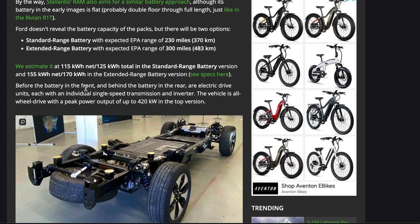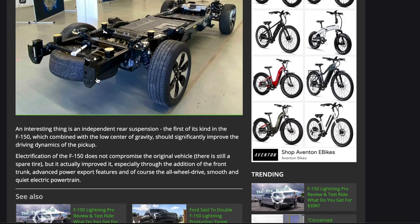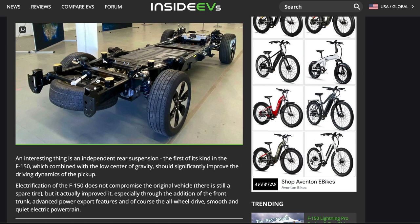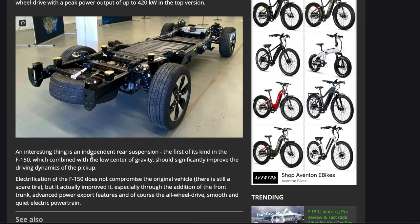Before the battery in the front and behind the battery in the rear are electric drive units, each with an individual single-speed transmission and inverter. This vehicle is all-wheel drive with a peak power output of 420 kilowatts in the top version. An interesting feature is the independent rear suspension — as most people know, most pickup trucks have a leaf spring rear suspension. Ford decided to go with independent rear suspension on the Lightning, which will make it a very different vehicle as far as handling and drivability, and combined with the lower center of gravity, should significantly improve driving dynamics.